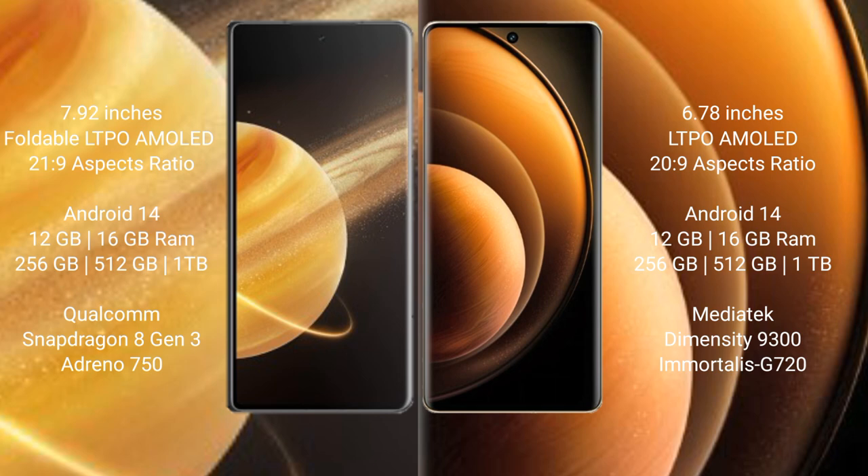Honor Magic V3 runs on the Android 14 operating system. Vivo X100 also runs on the Android 14 operating system.